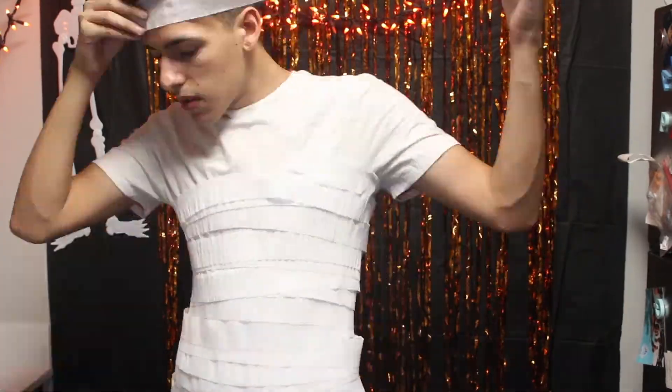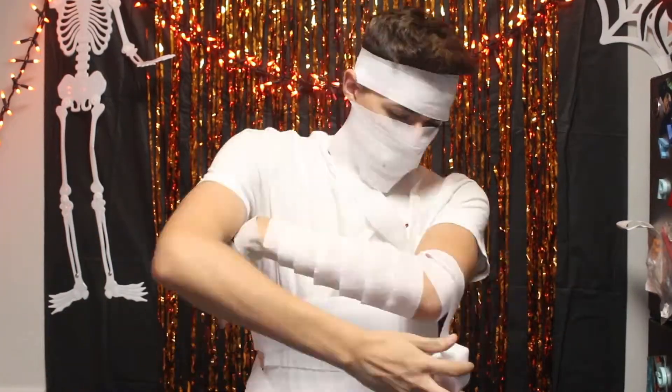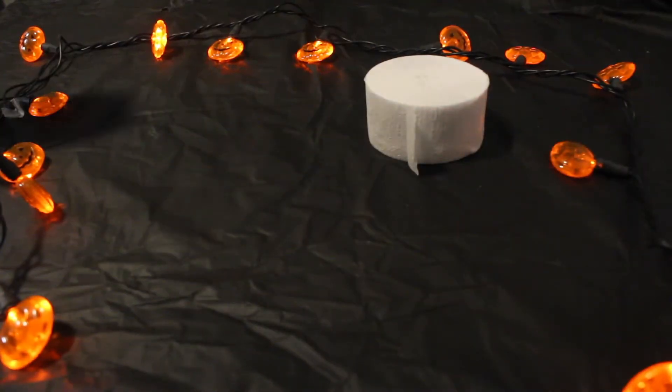In order to pull off this simple yet elegant guy-with-long-hair look, all you'll need is a wig. You can also put together this really easy mummy costume in less than five minutes — the only supplies you'll need for this one are some white party streamers.